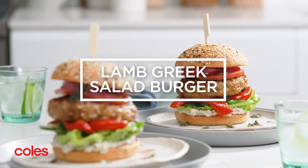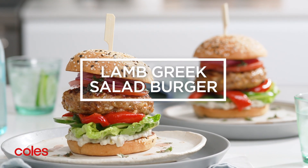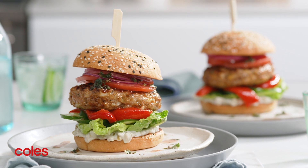Whip up these lamb Greek salad burgers for a tasty Mediterranean inspired spin on a barbecue favourite.